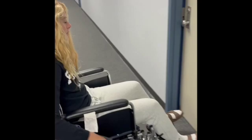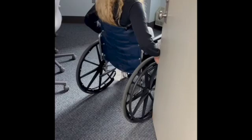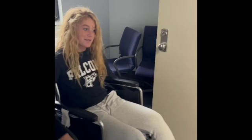To navigate a door independently, wheel as close to the door as possible, grab the knob, and wheel with one hand while pushing the door open. To exit, back up with one hand on the wheel while using the other to hold the door open, then mosey your way out.